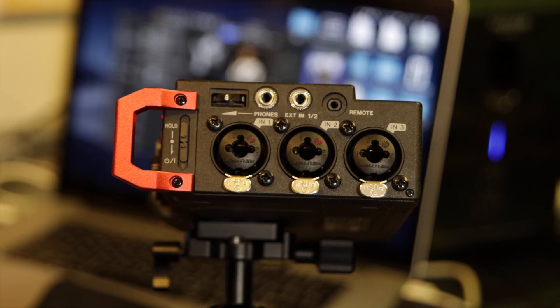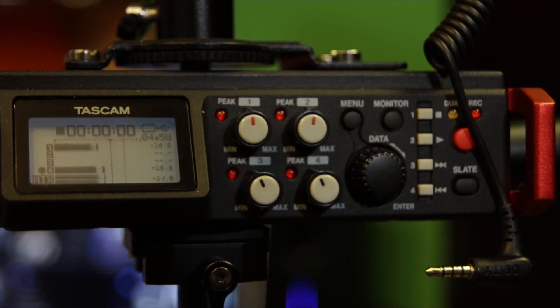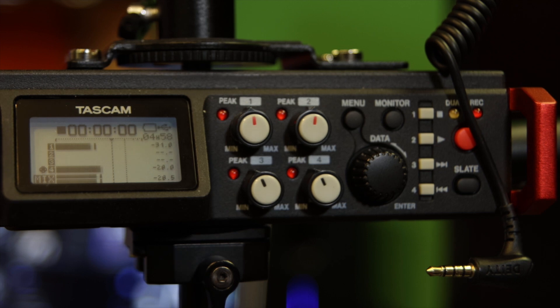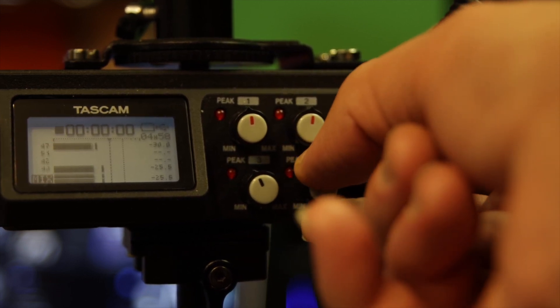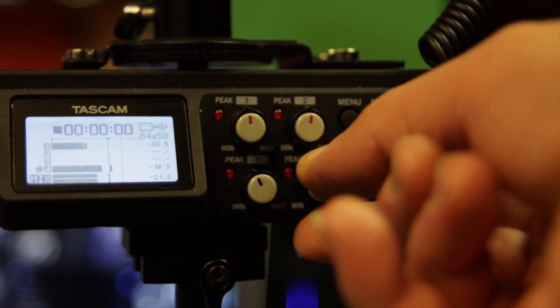On that side you've got your three XLR inputs, the headphone jack, and the microphone jack. On the front there's a panel showing the audio levels of all six inputs, so you can visually monitor what the audio is doing across all six channels.